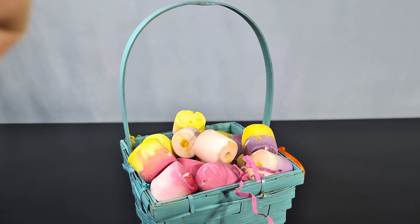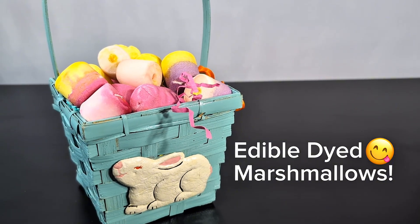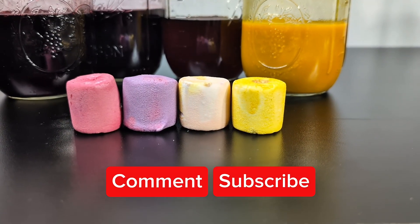They're completely edible and delicious. You actually can't taste any of the dye at all, just the marshmallows. So if you want a fun Easter project that doesn't break the bank, try dyeing marshmallows instead of eggs.